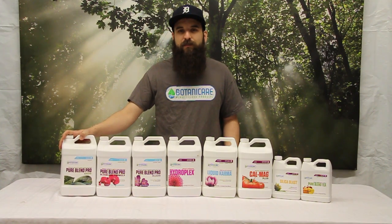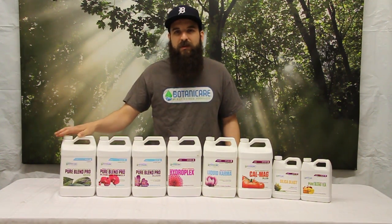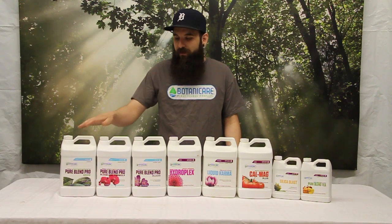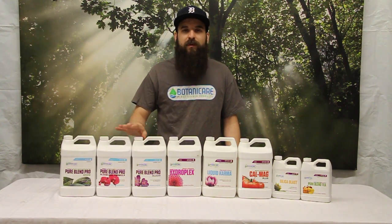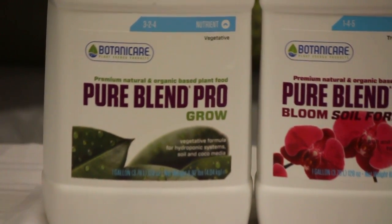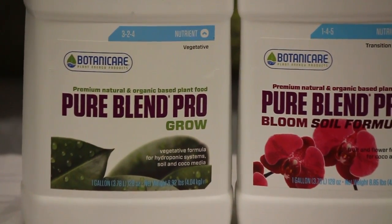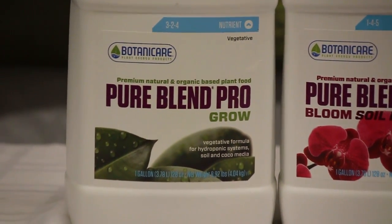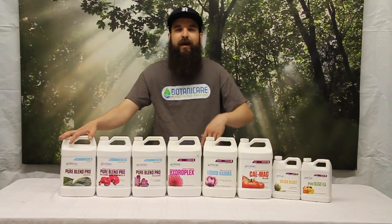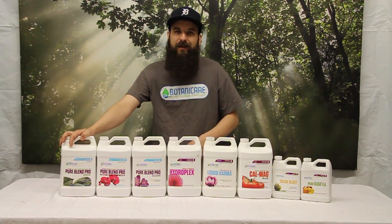First we'll look at the PureBlend Pro Grow. The PureBlend Pro Grow is going to be used in soil and in hydro. They do make a separate one for bloom, and we'll talk about that in a second. No matter if you grow in soil or hydro, we're going to be using the PureBlend Grow for the vegetative growth. We might use a little extra of the additives like the Silica Blast or the PureBlend Tea on top of that, but basically this is your main source of nutrients for the vegetative cycle.